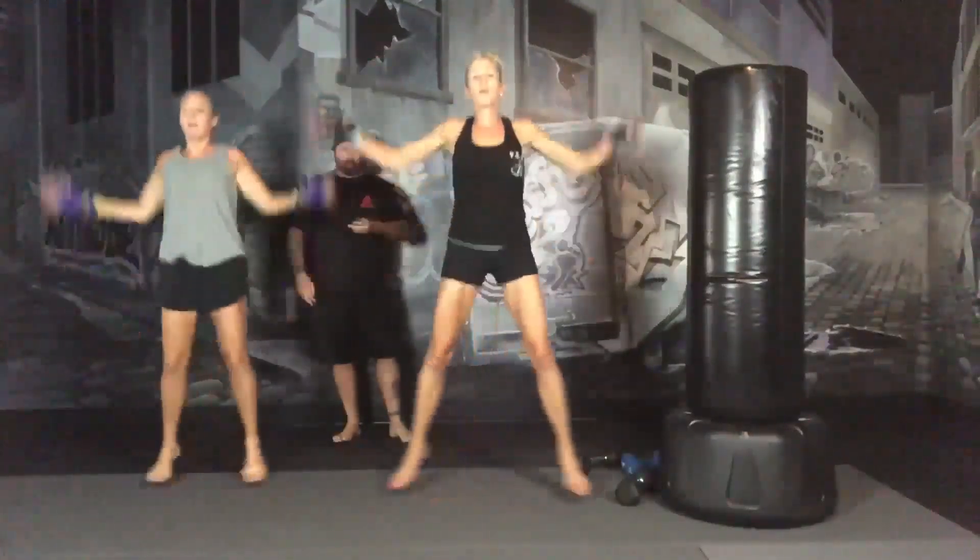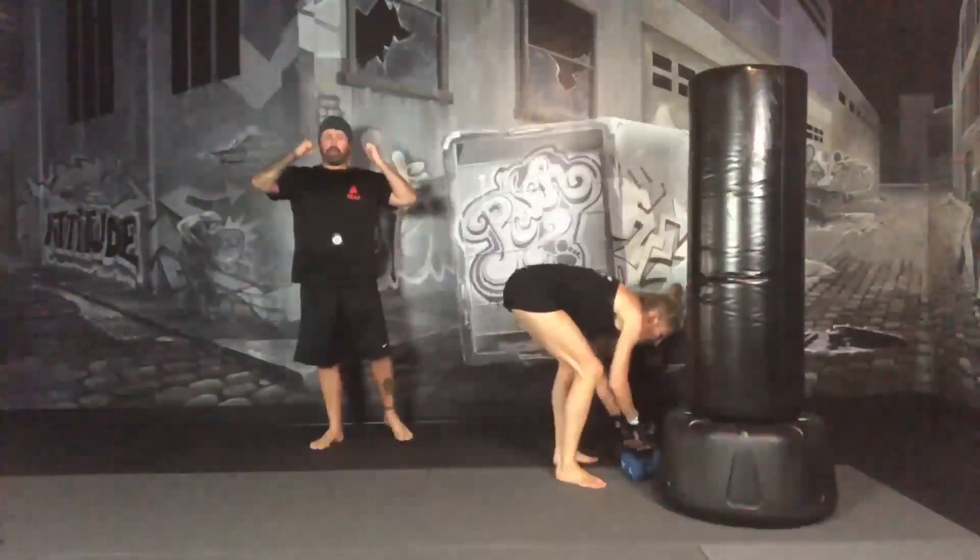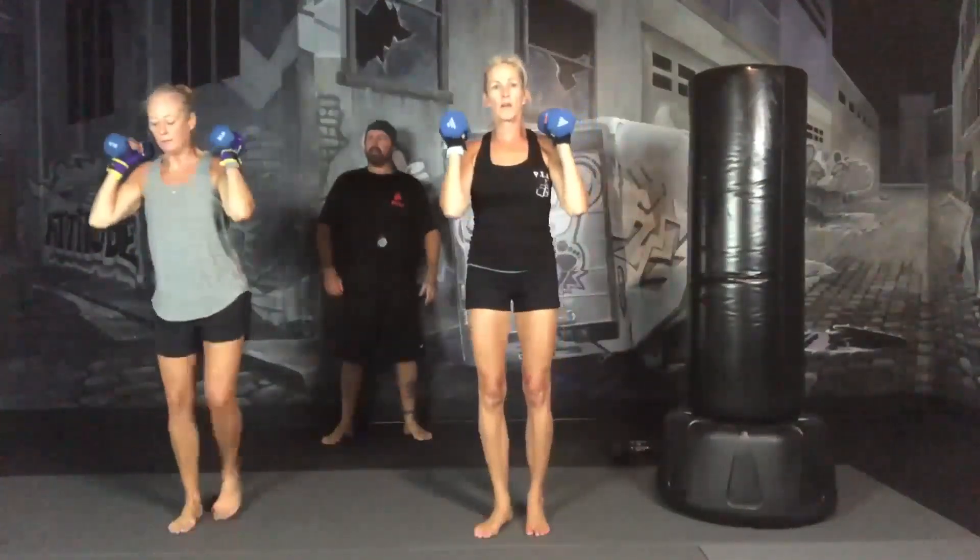3, 2, 1, grab your dumbbells. Holding them at your shoulders, we're going to do an alternating rear lunge with an overhead press. Ready and go. Step back, drop your knee, and then press. You can do your press on the upright, or you can do your press while you're down. Everybody has their own preference.